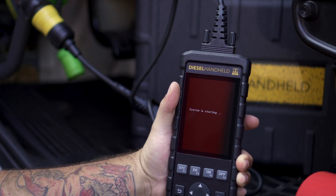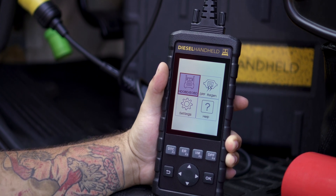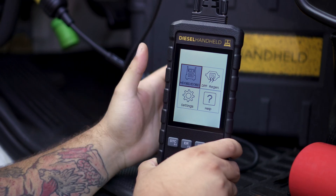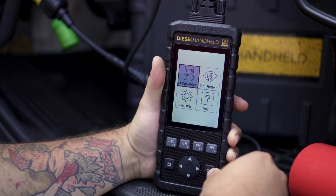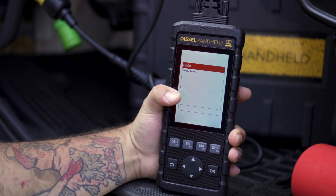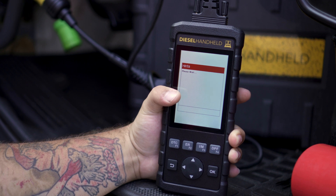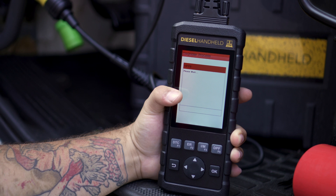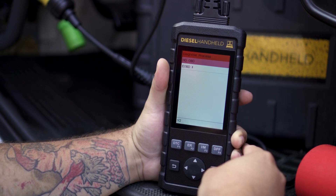As you can see, the handheld will start to power on and bring us to our main menu. From this point, go ahead and switch the key on, then select the HD OBD / E OBD selection. This is where you're going to go to find all your live parameters.